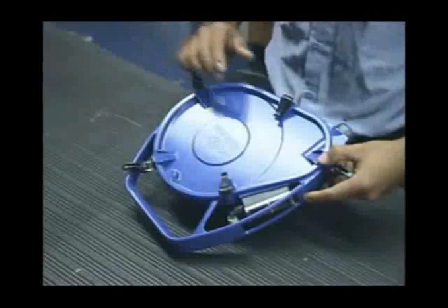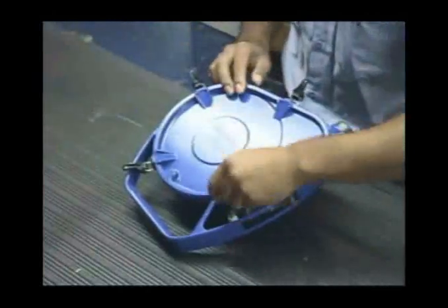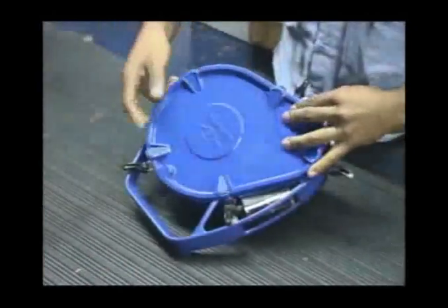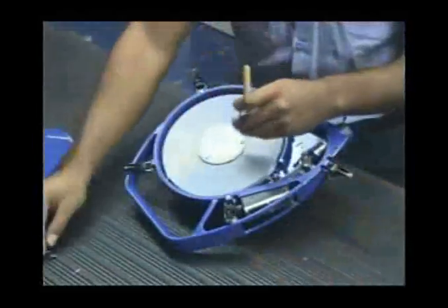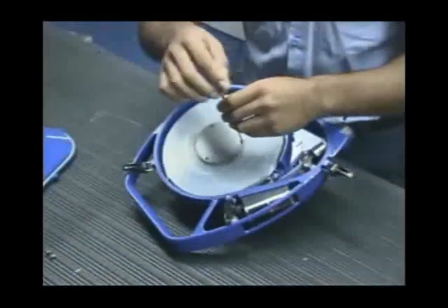Now remove the back cover. Inside the GTEX, you will find that the parts are similar to the RTEX and OTEX. At this point, remove the tape restraints and index blocks.